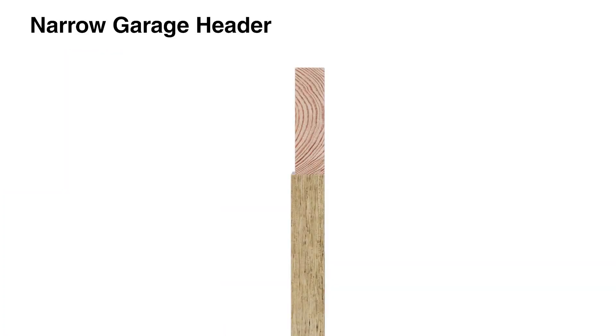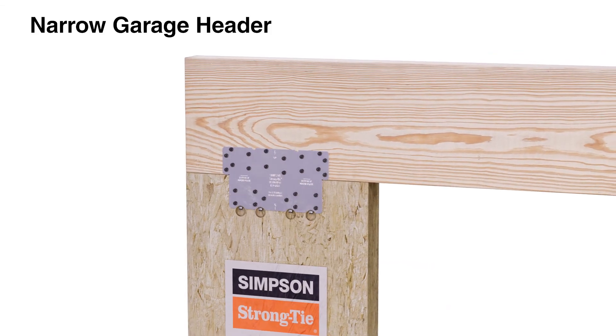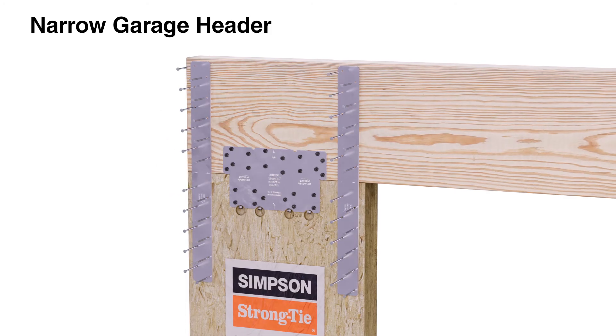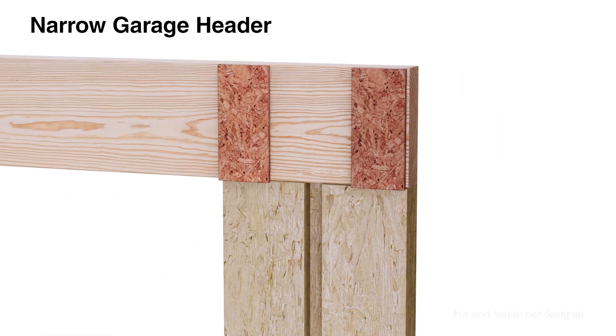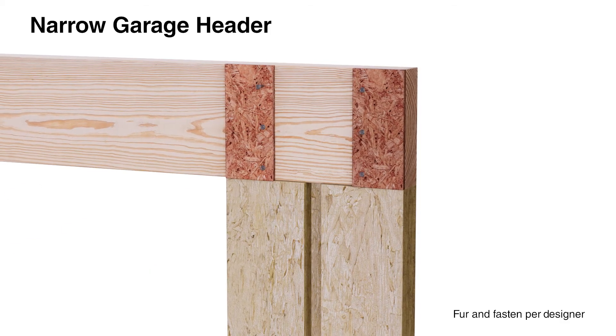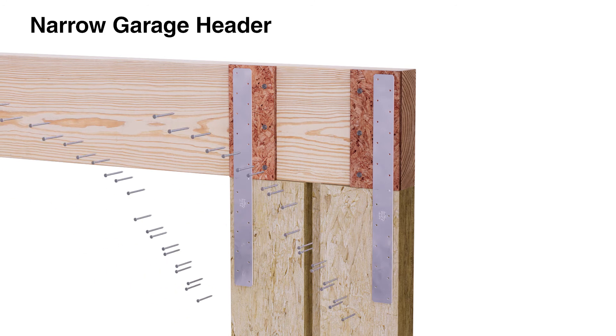For narrow garage headers, the WSWH can be installed with either 3-1/8 inch glulam beams or double 2x headers. Install the connection plate and portal straps on the outside face as before. On the inside face, add furring blocks to the header so that it is flush with the WSWH, then align and install the portal straps.